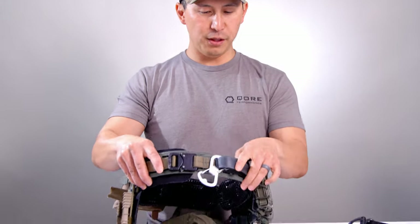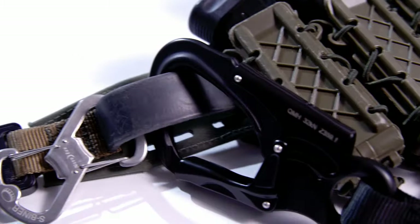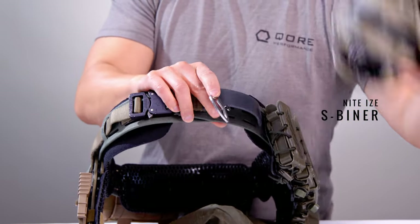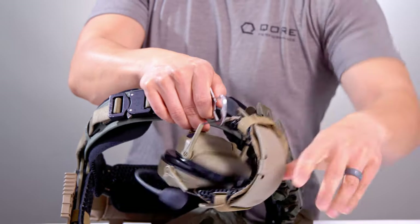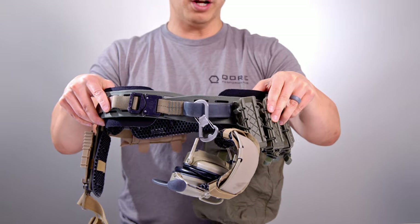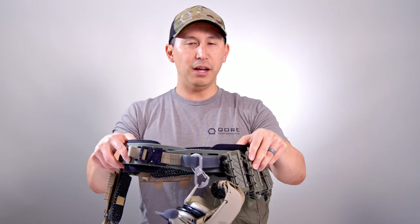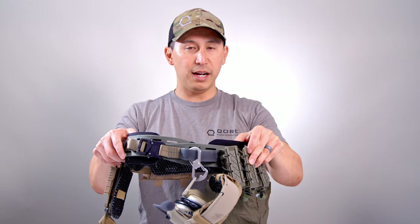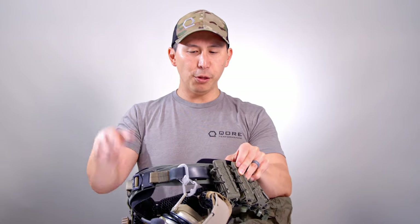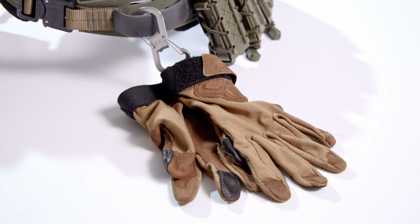Last but not least, we have this front lashing hard point, which normally is where you could put the extraction attachment. But since that's not what we're doing, I just have a Nite-Eyes S-Beaner here so I can carry two critical things. One, I like to have my ears up front — not when you're running around, but so they're easy to access. Amps are like two grand, so you're not going to want to lose these. The other thing I put there is gloves, both ready and easy to access for when class, work, or testing resumes.